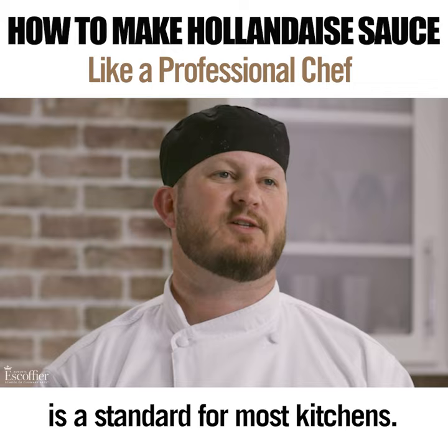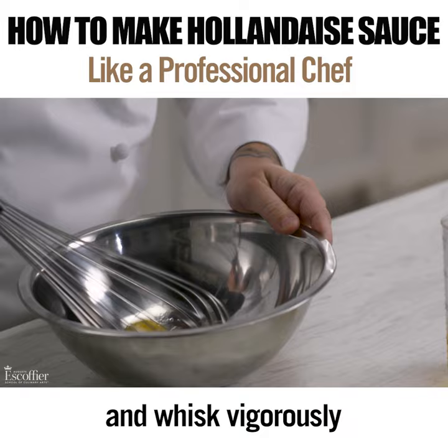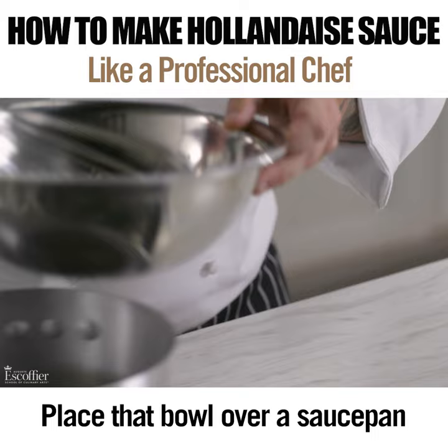Knowing how to create a great hollandaise sauce is a standard for most kitchens. To begin, put the egg yolks and the lemon juice in a stainless steel bowl and whisk vigorously until the mixture is thick and has doubled in volume.